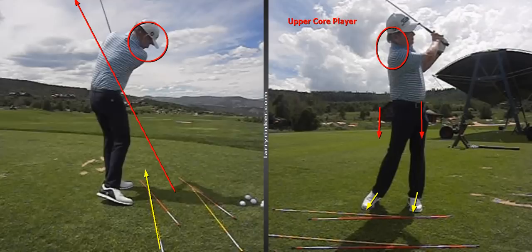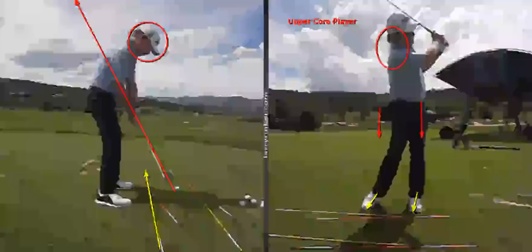You can see here I am coming through from down the line. Now one of the things I've noticed is that my students are doing this, but they don't use their feet or legs.